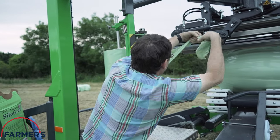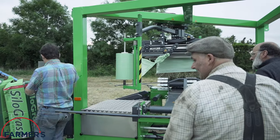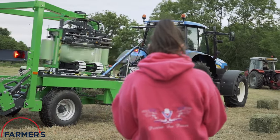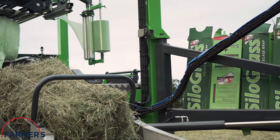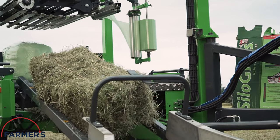Paul is taking his new silage wrapper on its maiden voyage this evening and is using the green Silo Grass variant, measuring in at 375 millimetres by 1,500 metres.